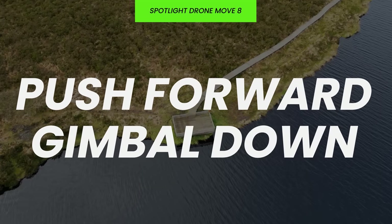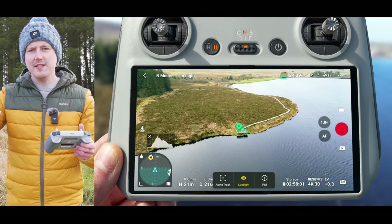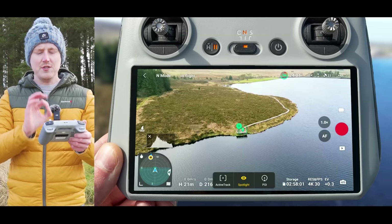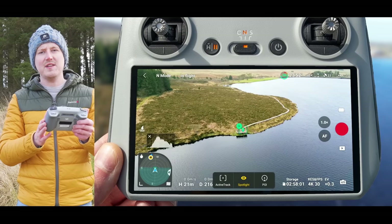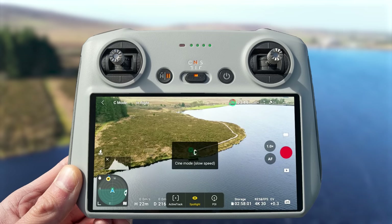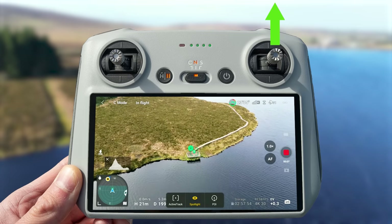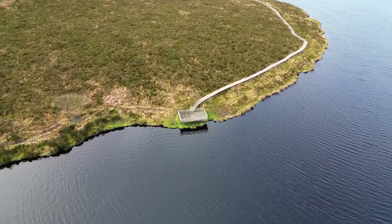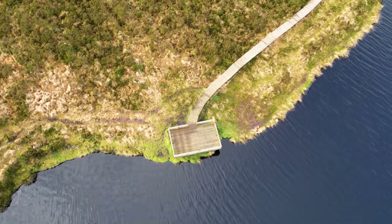Another move that looks absolutely fantastic is the push forward gimbal down. As you fly forward the gimbal lowers down towards the ground so that as you get closer to your point of interest you start to look down over the top of it, giving you an amazing perspective. To do this in cine or normal mode, simply start recording and fly forward towards your subject by pushing the right stick up. As you fly towards the viewpoint the gimbal automatically lowers so you get this aerial top-down view, and you can see the pathway behind the viewpoint coming into view — an epic move that looks really good in any drone sequence.